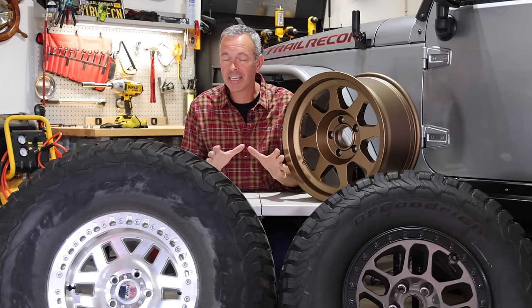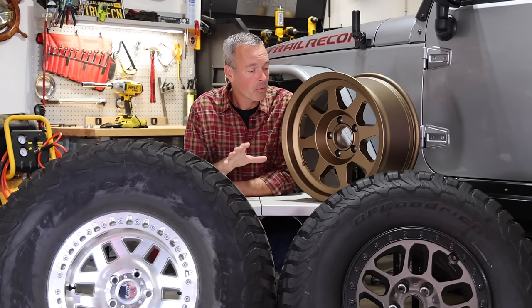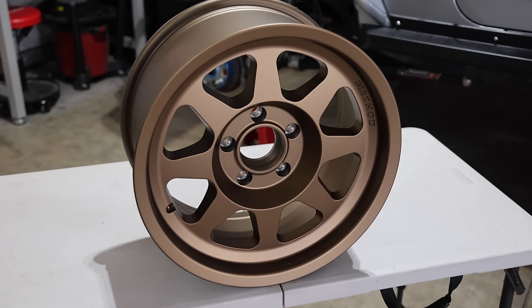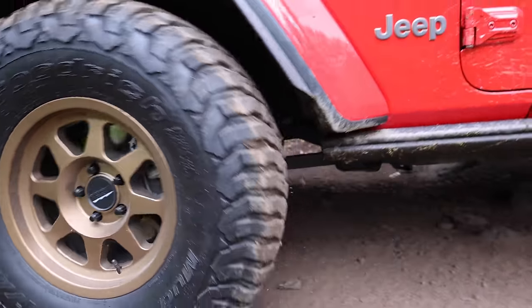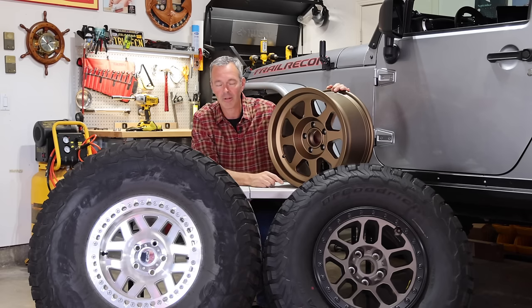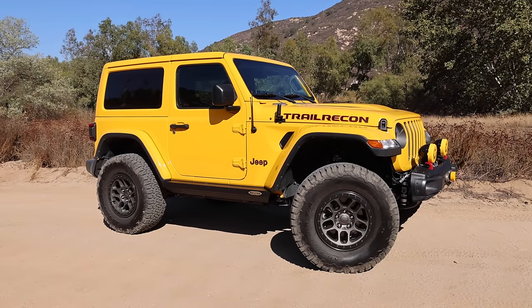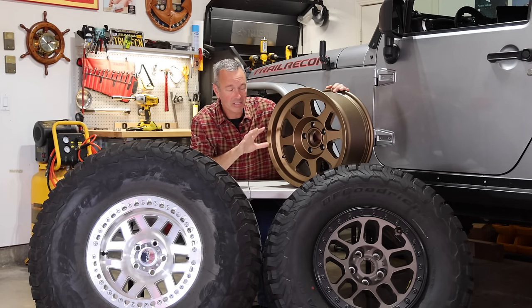There's a lot of things you need to factor in because depending on what type of wheel you get could really affect the performance of your off-road vehicle. Up top I have a bronze Method Race wheel, which is a 701 — this is what I'm running on my 392. Down here I've got the KMC Machete, a beadlock wheel, running on the JK. And then there's the wheels that originally came on my Jeep Wrangler 392 — the Mopar Performance wheels, a beadlock-capable wheel, now mounted on my wife's Jeep. While all these wheels are made to go on a Jeep, they have very different specifications and purposes.